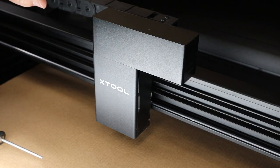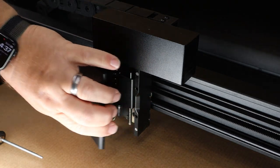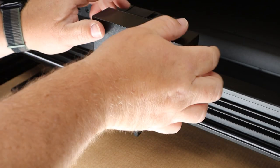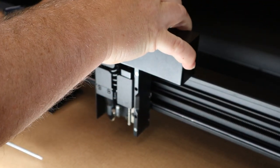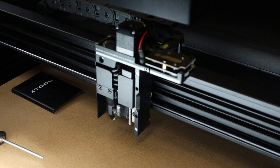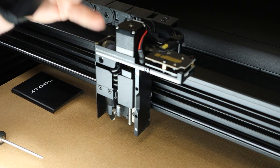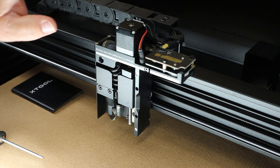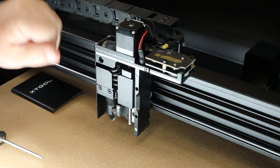The covers on this module are magnetic. The front one just slides right off — no problem. But the top one is a little bit stiff on my machine; you want to kind of wiggle it back and forth, it goes straight up. Depending on how yours is put together, it might come off with ease or be a little bit stiff like mine.